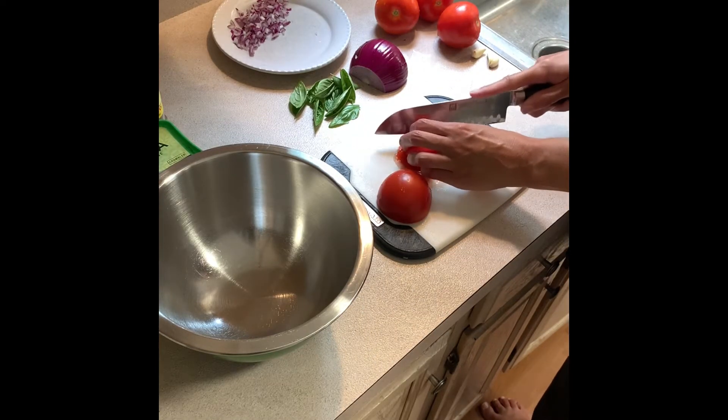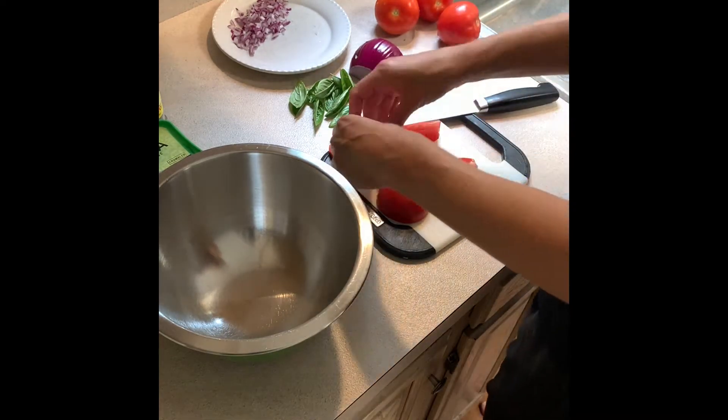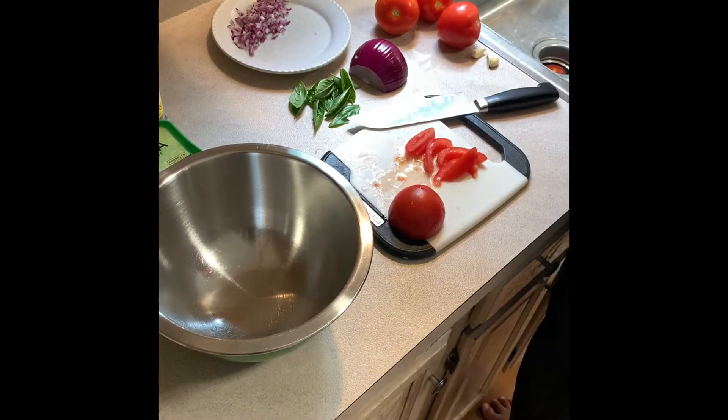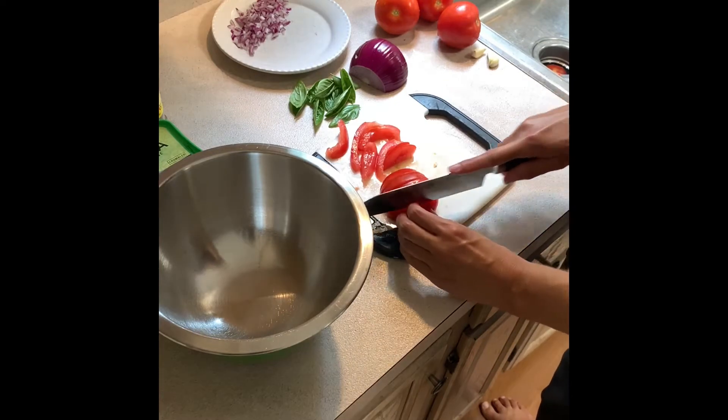I'm starting off by chopping up my tomatoes, and I ended up taking the seeds out just because that's where a lot of the water is in the tomato, and it's going to hold up a little bit better in the bruschetta if we take that out. You can just pull it out right with your hand.